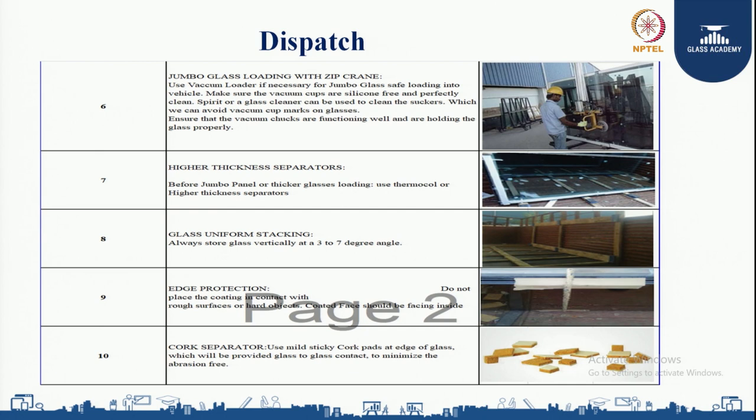Always store glass vertically at a 3 to 7 degree angle for uniform stacking. For edge protection, do not place the coating in contact with rough surfaces or hard objects — the coated face should always be facing inside. Use mild sticky cork pads at the edges of the glass, which provides glass-to-glass contact and minimizes abrasion.